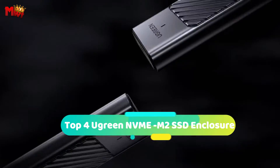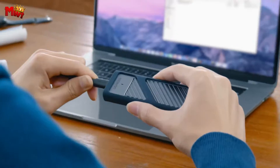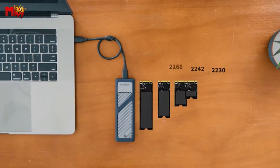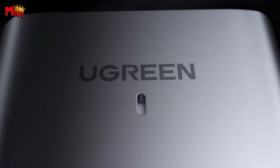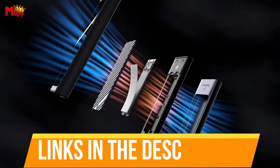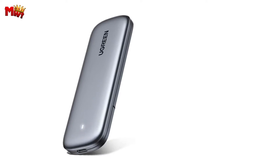Hey guys, today's video is on the top 4 Ugreen NVMe M.2 SSD enclosures. Through extensive research and testing, we've put together a list that will meet the needs of different types of buyers and help you choose which one is best for you. Links to all products are mentioned in the description below. Let's get started at number 4.